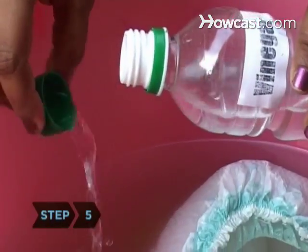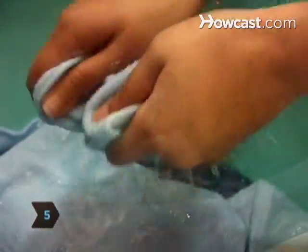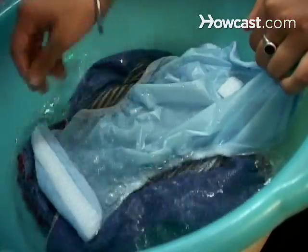Step 5. Add vinegar and rinse diapers in cold water. Vinegar removes baking soda, which can cause diaper rash.